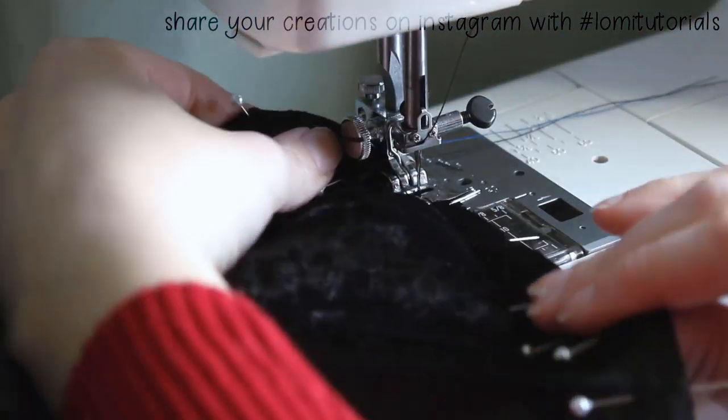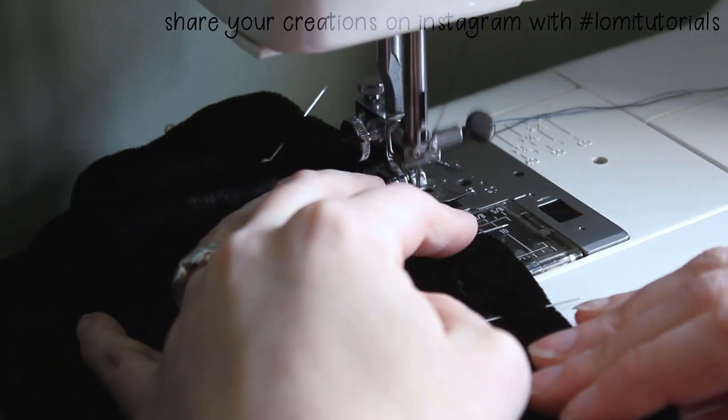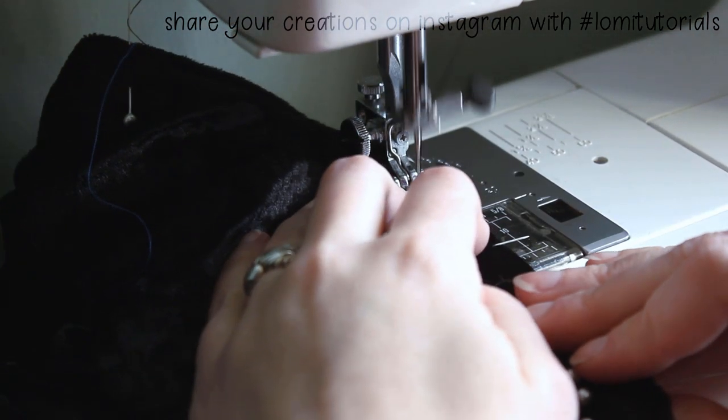I think I mentioned in my last video that this cloak is for my Feeble 65 Chloe. I took her measurements before I packed her for the move, but she won't be able to show off the cloak until we get to the new house.